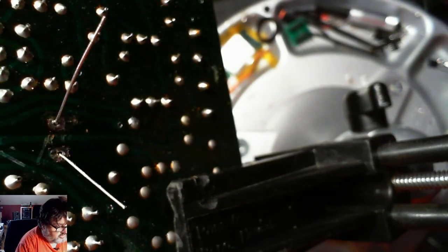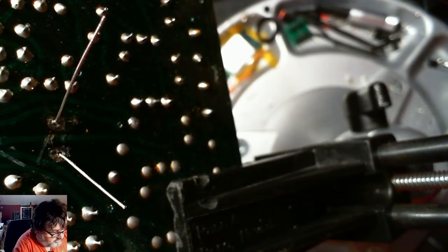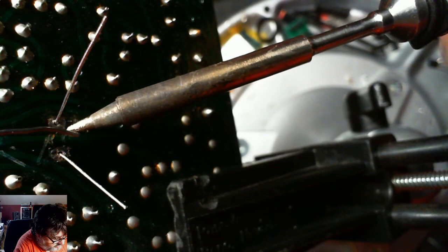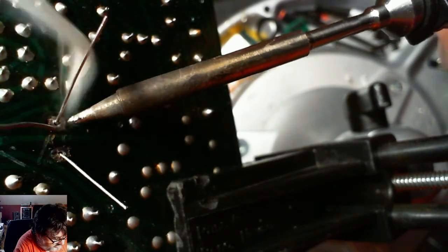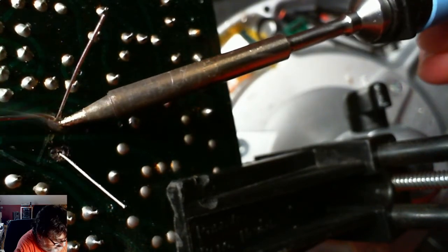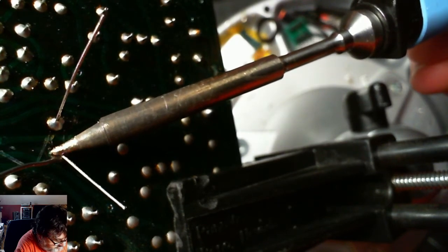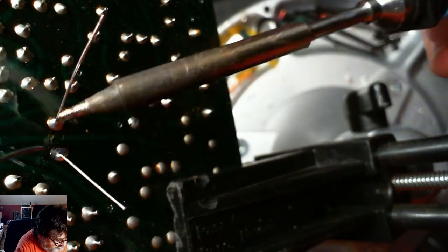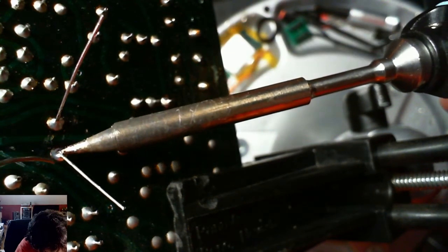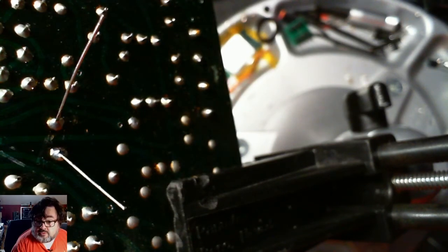With solder, it's good to know that the solder will melt where the heat is, so you have to heat the part that you want the solder to flow to. You can usually start with a little bit of solder, and that helps spread the heat, but that shouldn't be the primary heat source. Those two are now done — I'm going to hit this one just a little bit more because I can see there's a little bit of hole remaining. There we go — those two parts are now soldered.